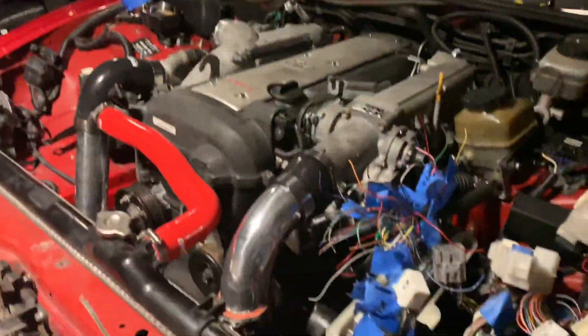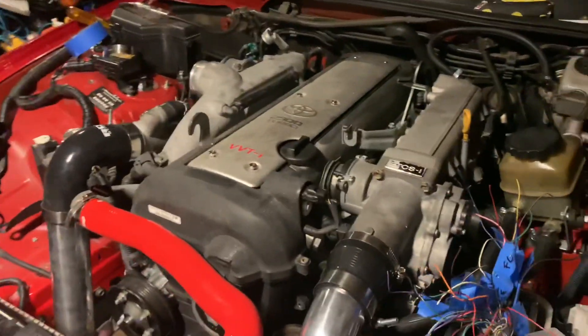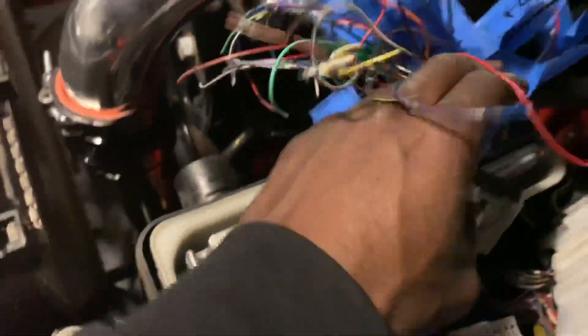My car is a 2002. I am using a JZX110 engine and engine harness, as well as the ECU — it's all the same.